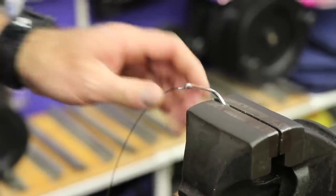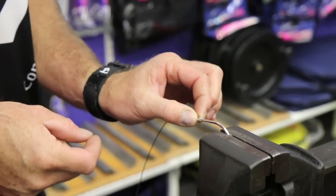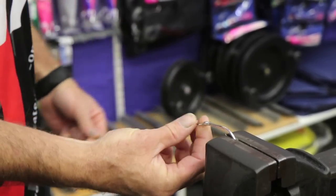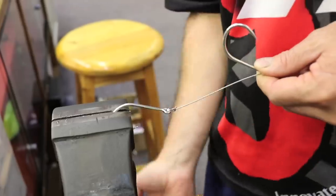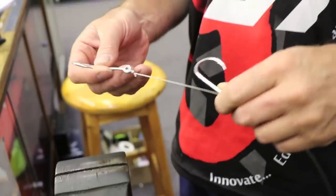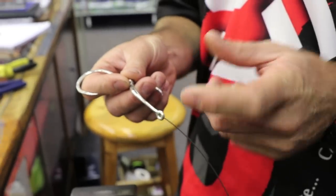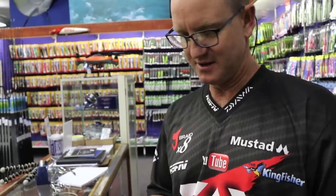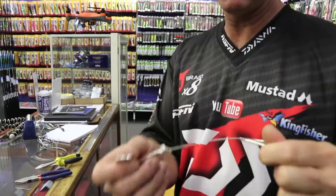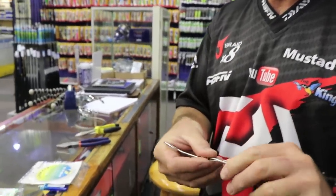Cut off the tag end. If you'd like you can take a little piece of heat shrink and just stick it over it — it makes it a lot stiffer and neatens up the trace. I personally like to put these hooks close together. If they're further apart, the reggie gets one hook in the mouth and the other in the side, giving more leverage for the hooks to come out.